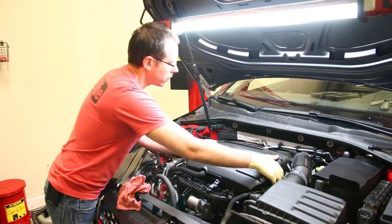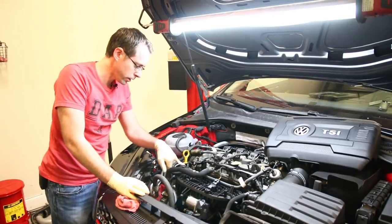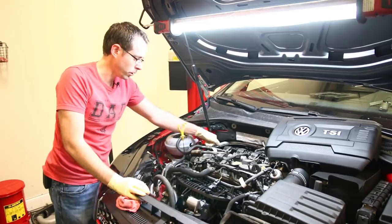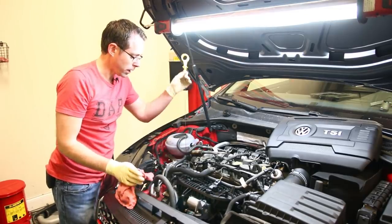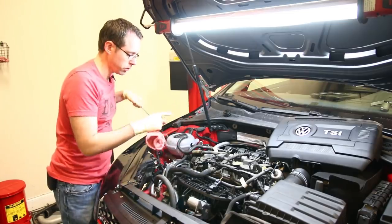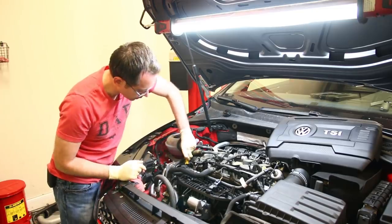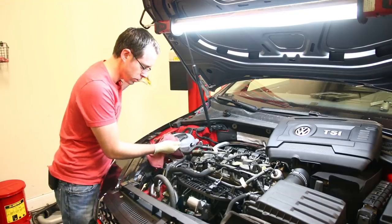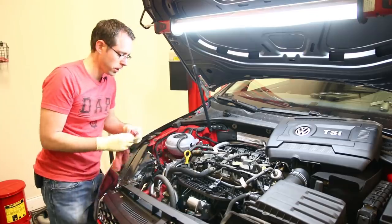We're going to start by popping our engine cover off, mostly just so you can see. Right here we have our oil filter, our dipstick, and our oil cap. Before you're changing oil, you always want to check your oil level to make sure you don't have an issue beforehand. We're going to check our oil level — we are actually slightly overfilled, but it's all good. So we can proceed with changing our oil.